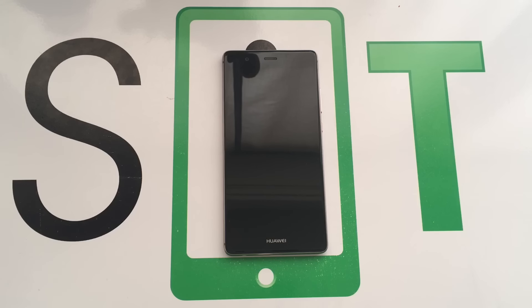Un evento molto interessante anche se non hanno presentato nulla di nuovo. Hanno semplicemente ripresentato i P9 in Italia e hanno allestito un salone dove facevano vedere le potenzialità grafiche di fotografia con l'ottica Leica di questo P9.